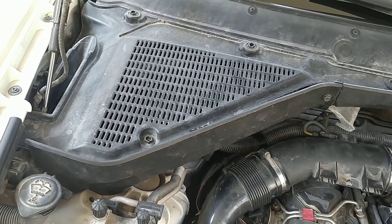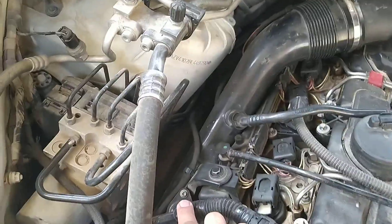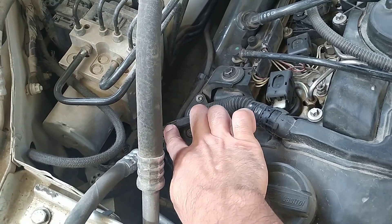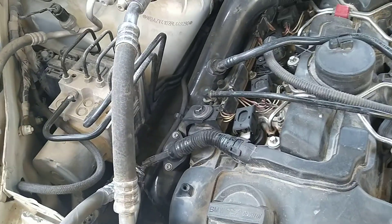The only thing you have to be careful about is that you need to disconnect the housing cable first — only then will you be able to sort out where the short circuit is coming from.